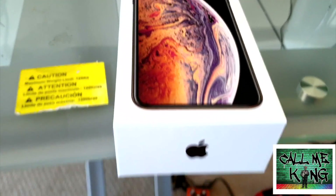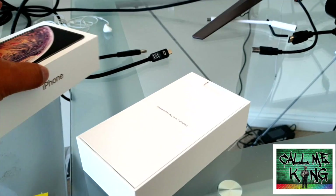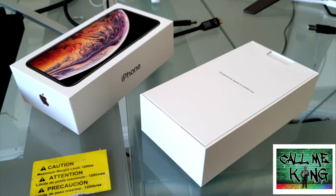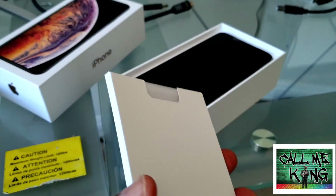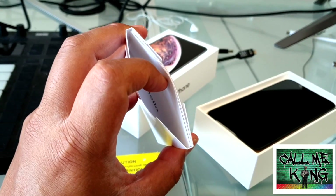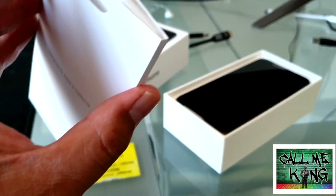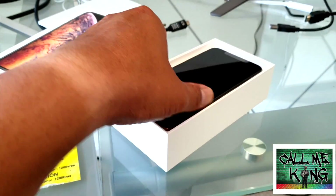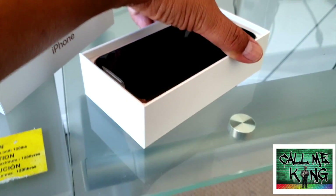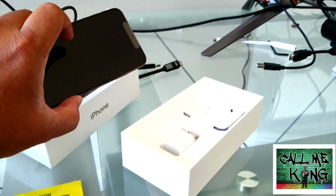Alrighty, so here it is — iPhone Max. What color? Well, let's find out, shall we? I'm doing this one-handed. So here are the useless booklets. You know, if you've had many iPhones, it's probably the same stuff — I never really open them. Here's the actual device. Try this with one hand. You can't really tell from the front, so we'll leave that there for now.